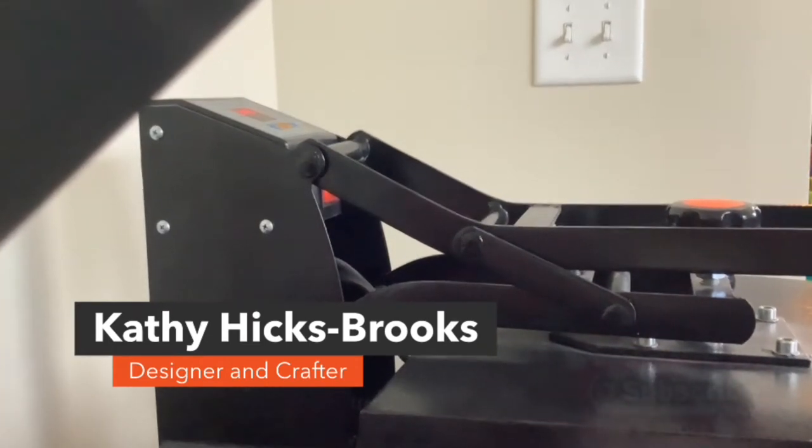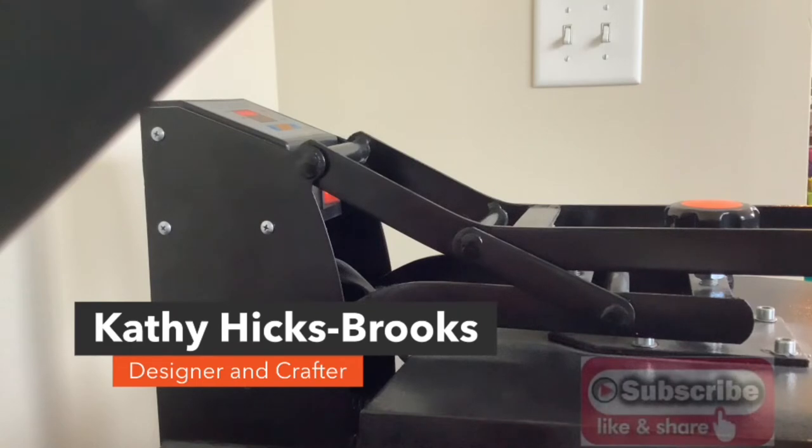Don't forget to like and subscribe to my new channel. My motto is teaching you things in five steps or less — I try to keep everything really short and to the point, so you're up and crafting in no time.